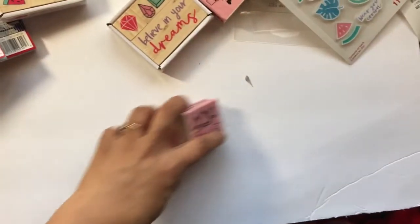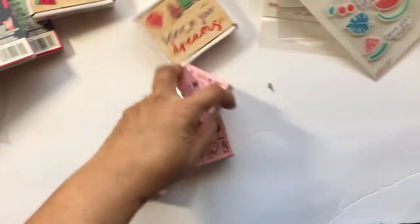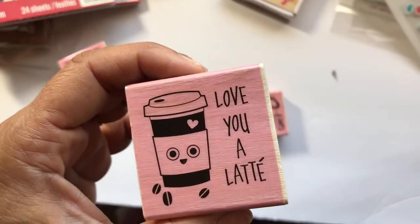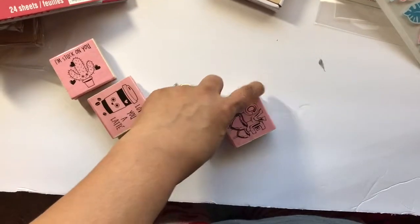Then I got on clearance as well these three, and they were all seventy percent off — 'I'm Stuck on You,' 'Love Your Latte,' and 'Love.' Now the rest of these items are all from the new two dollar bin.